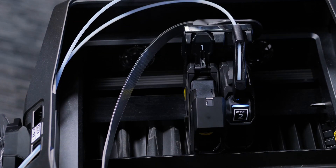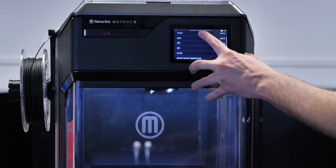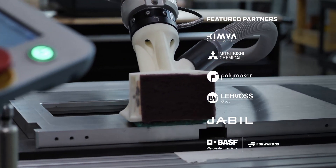With MakerBot Labs, you can access modular hardware and advanced print settings to discover pre-qualified materials such as polycarbonate, PedGESD, ABS carbon fiber, and many more.